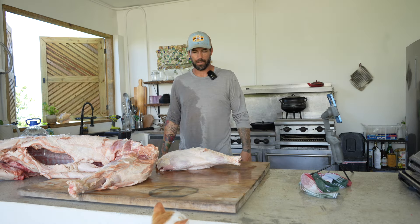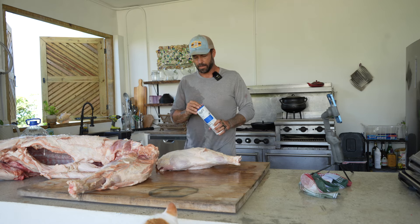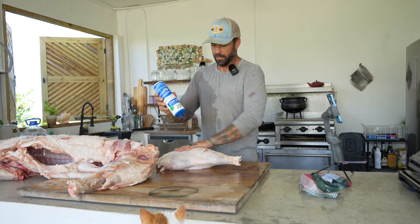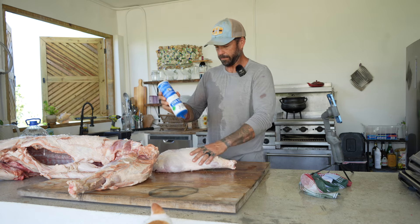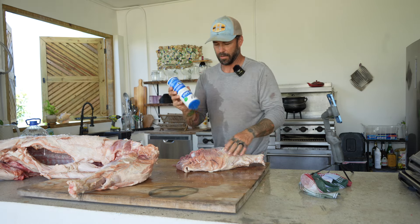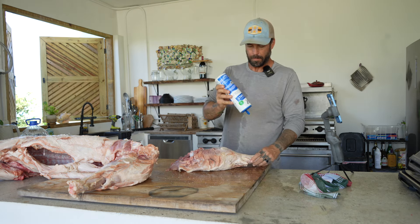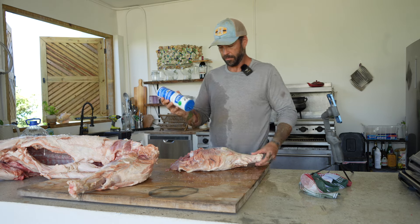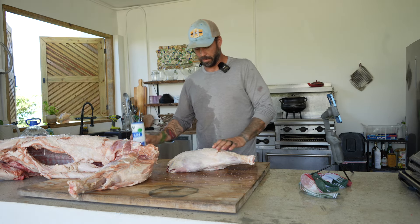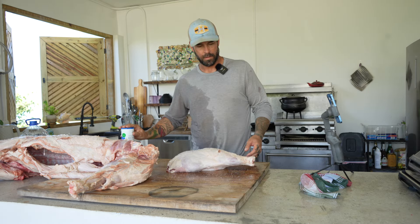The most important step to man meals is the seasoning. If you're having to use a bunch of different fancy seasonings and all kinds of other stuff, get better meat — because this doesn't need it. We're using salt. Big, crunchy, chunky salt. Nobody's ever had too much salt on their pork, so salt that thing. That should be enough for now — maybe a little more, just because. Salted.